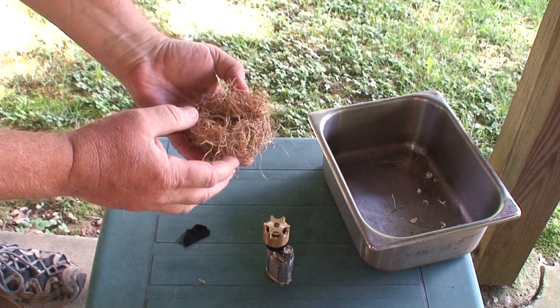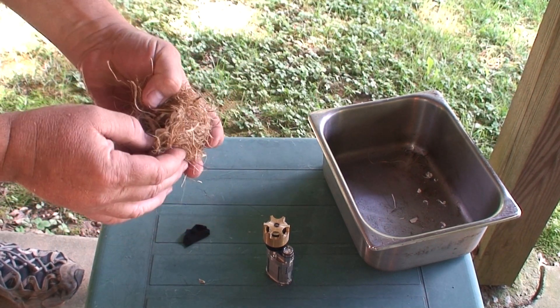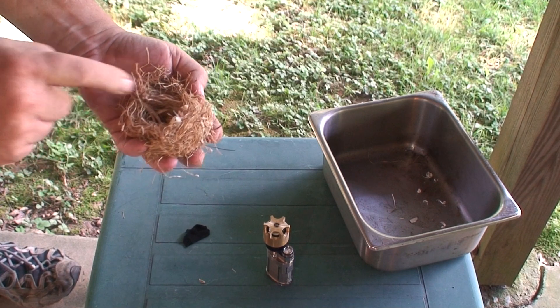This is my tinder ball. I took the manila rope and shredded it and I put some small pieces of wood inside here that are just wood shavings.